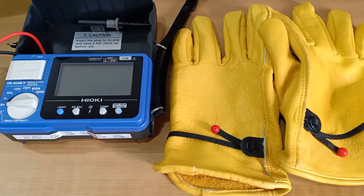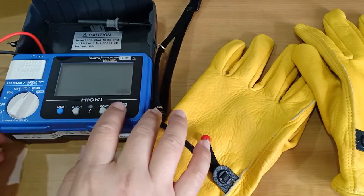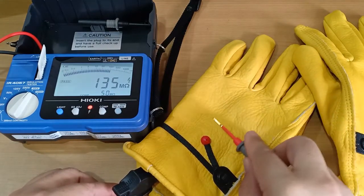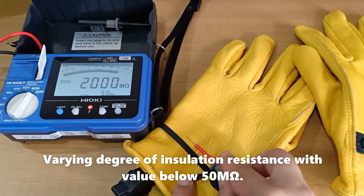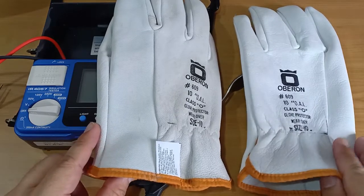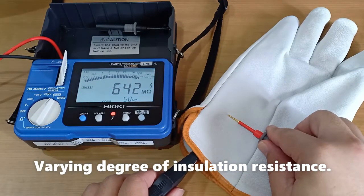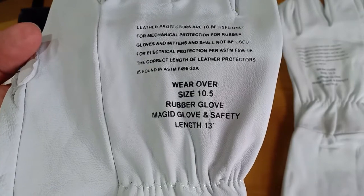This is a pair of leather gloves for general work. These are leather gloves whose purpose is to protect the electrical safety rubber gloves. This is another pair of rubber glove leather protectors.